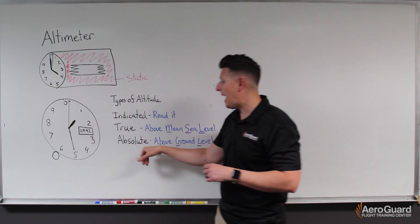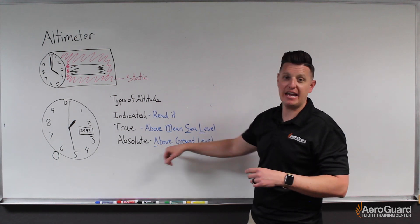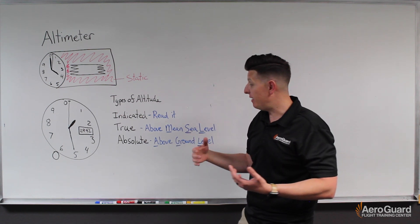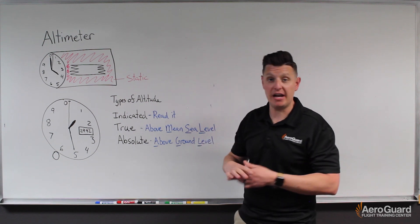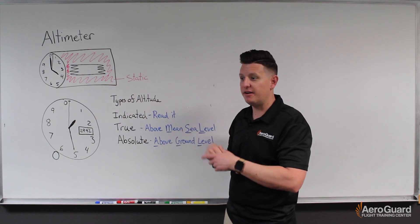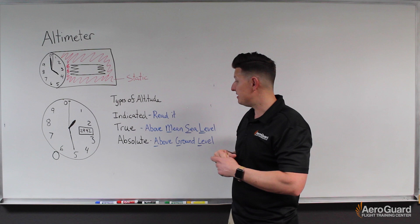Another altitude is known as absolute altitude. This refers to our altitude above the ground, which we commonly call AGL. This is not something we necessarily read on our altimeter, but while we're flying we want to make sure we're staying safe distances above any obstacles. In some regard we use AGL to help identify where we're supposed to be, and we can translate it to a true altitude and then read that as an indicated altitude.